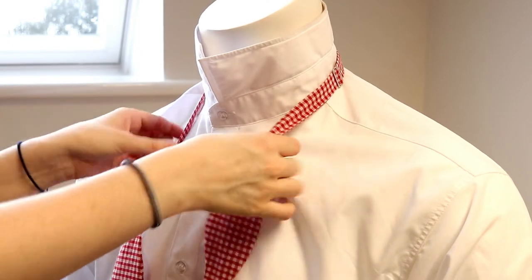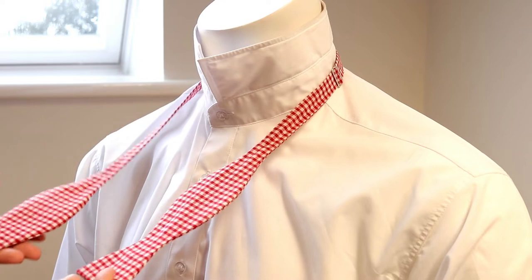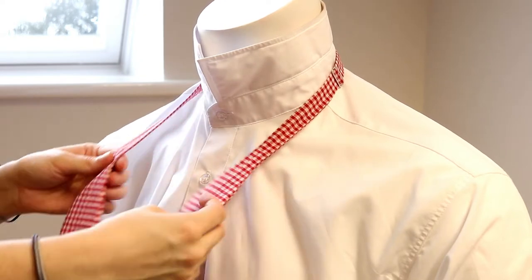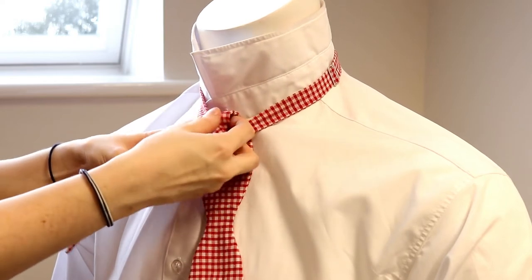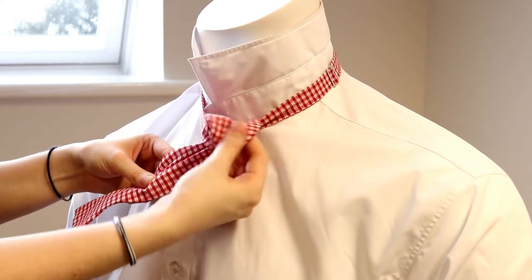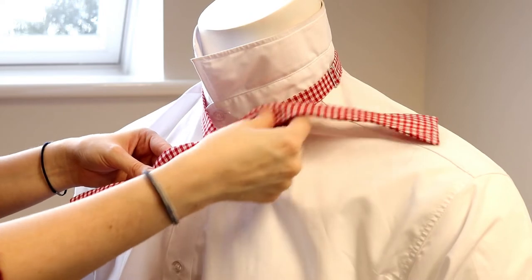Begin by adjusting the bowtie so you have one end slightly longer than the other. Bring the longer end of the bowtie over the shorter end and under, and pull it into a knot.